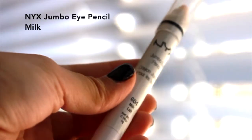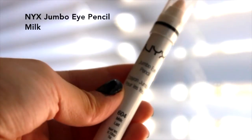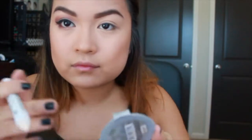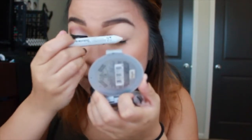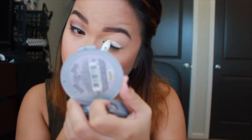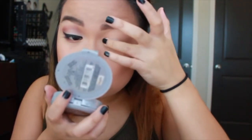On to the eyes. I'm taking the NYX Jumbo Eye Pencil in Milk and putting it all over my lid. It doesn't have to be clean because I'm going to blend it out with my finger anyway. Just blending it out with my finger — it works just as well as a brush.